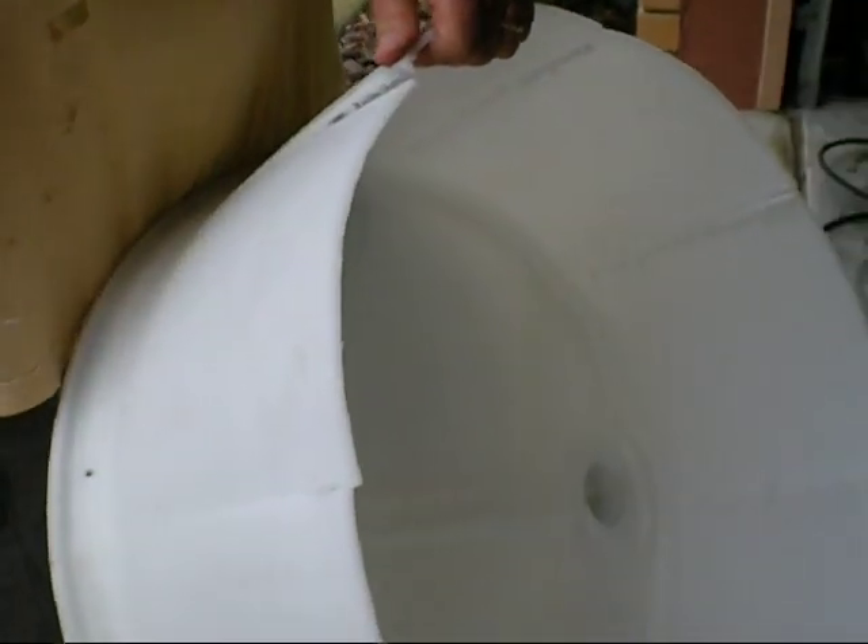You first start by washing the barrel out real good — just water, rinse them out.